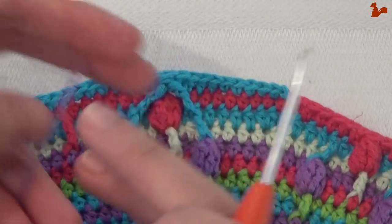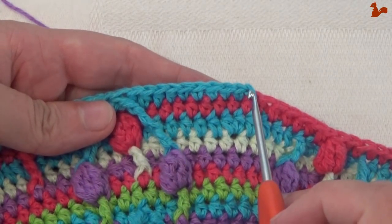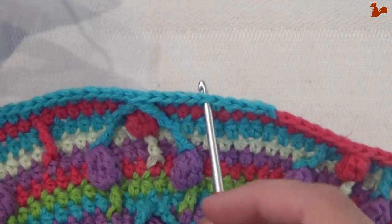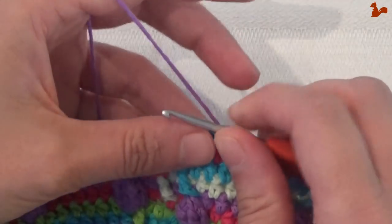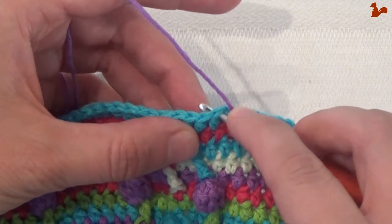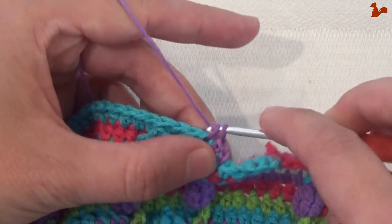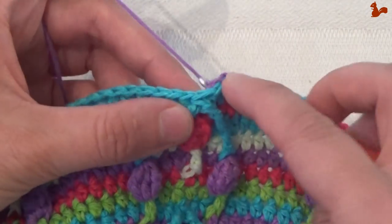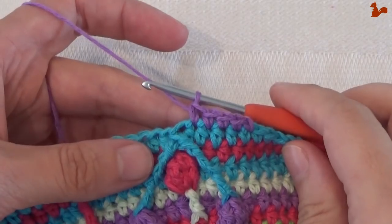Row 27. I'm going to start in the fifth stitch after the chain one — so here's the chain one, then one, two, three, four, five. Attach your yarn in this stitch with a slip stitch, starting with a chain one. Then work single crochet in the next four stitches — one, two, three, and four. On these four stitches: four single crochets.